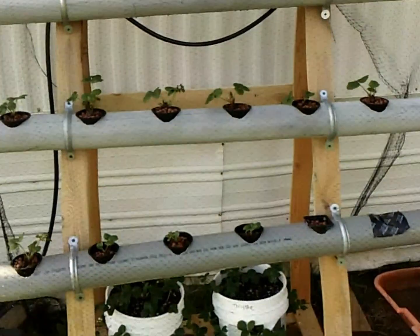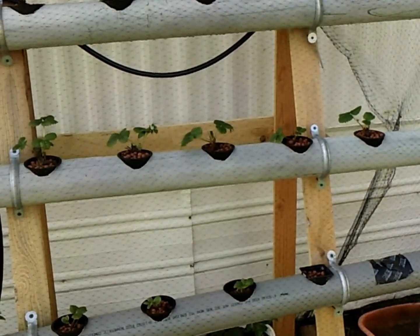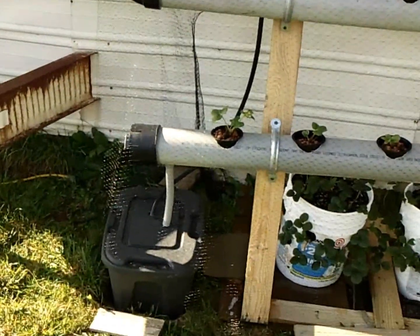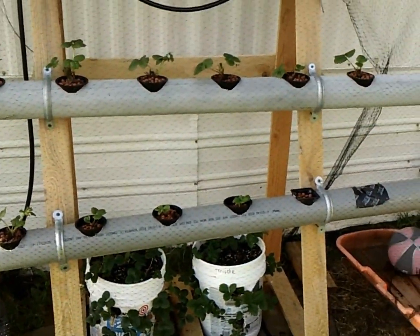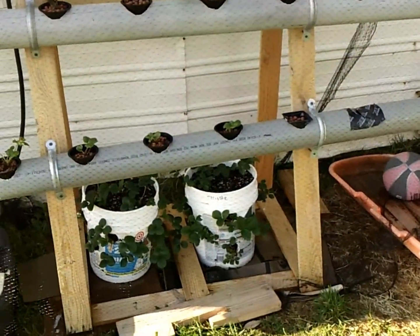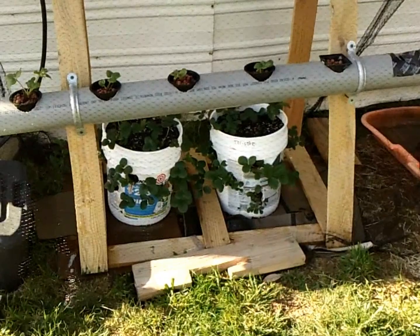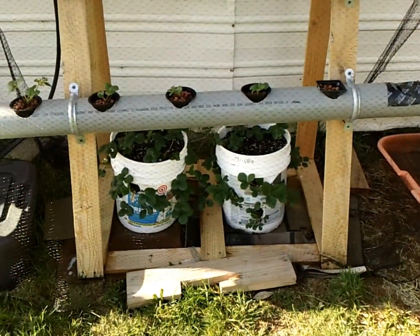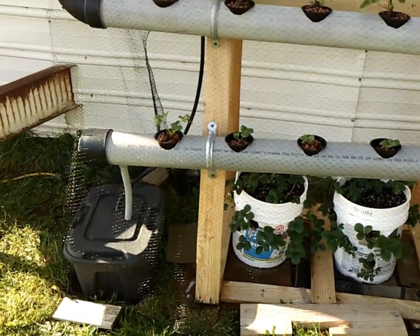Strawberry hydroponics — got about 15 Albanian strawberries, nothing fancy. So far so good, about a month in. I tried a little experiment with the buckets, drilled a bunch of holes, shoved — probably got about 12 plants in each bucket. Just doing a little experiment, seeing if the soil will work better than the hydroponics, or vice versa.